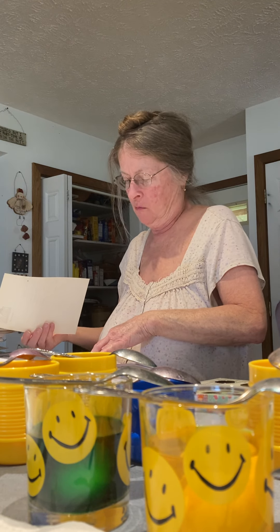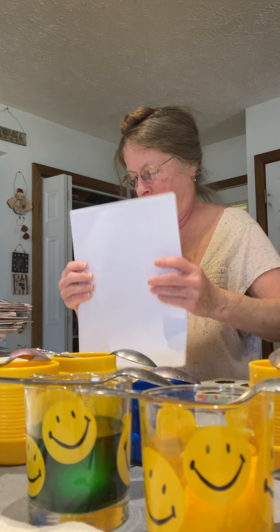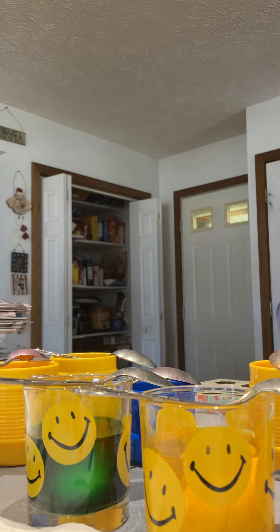Hey, Granny. Your gaming console and stuff you have — they're sort of old. Well, I can't help it, we're old. Right, Papaw? Yeah. But all things come in good packages.